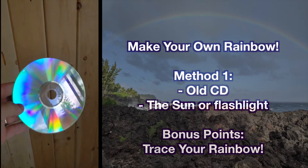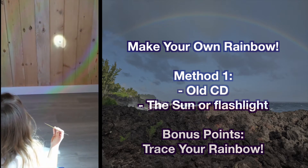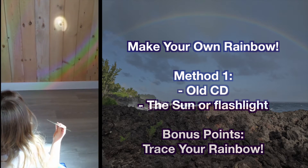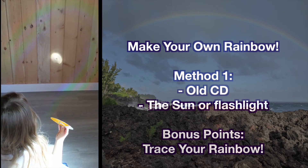One way to make your own rainbow is to find an old CD you have at home. Use a flashlight or the sun to shine right onto the CD and it will reflect a rainbow onto your wall or wherever you shine it. Bonus points if you can prop up your CD so you can trace the rainbow and color it in.